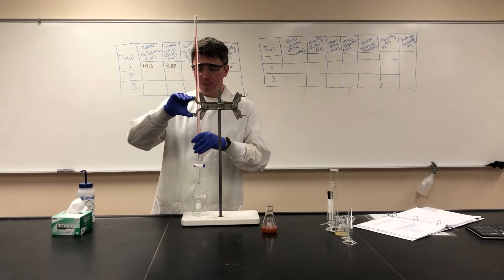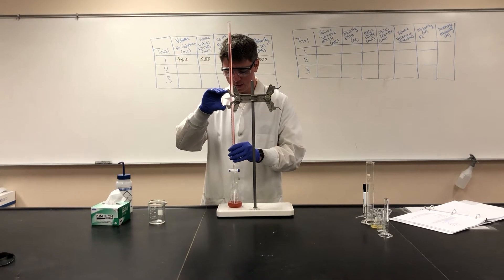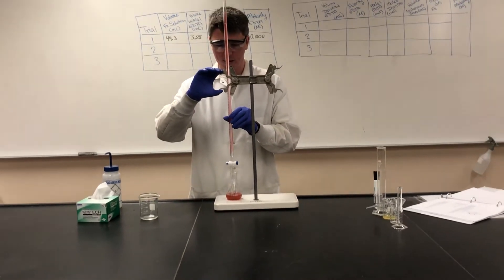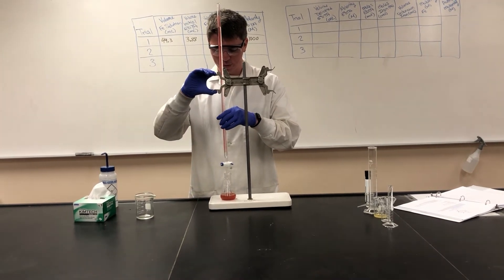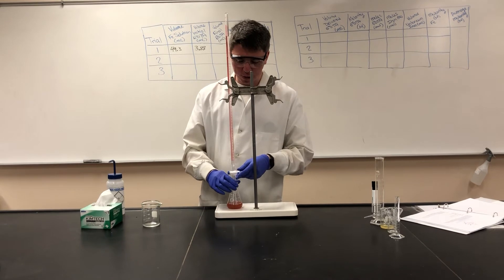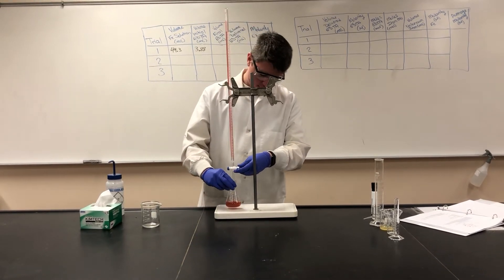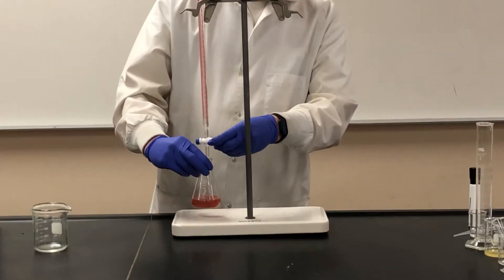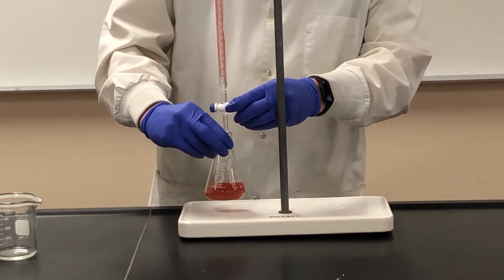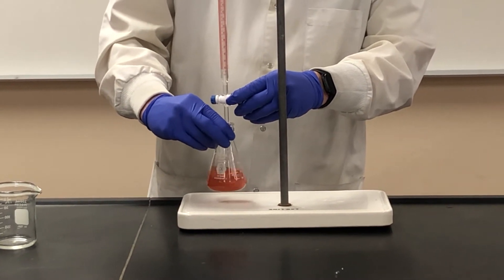At this point we can go ahead and begin our titration. We'll put our titration flask underneath our burette and slide just the tip of the burette into the Erlenmeyer flask — you don't want it touching the solution. Because I am right-hand dominant, I'll spin this around. You want to control the stopcock with one hand and be able to swirl your flask with the other. I'll turn this on until I'm just starting to see droplets come out, and be swirling the flask the entire time.